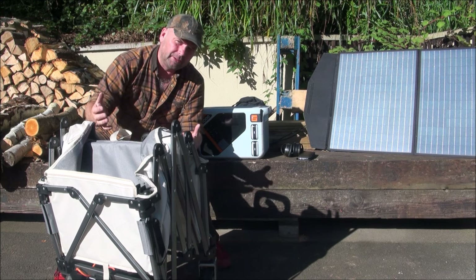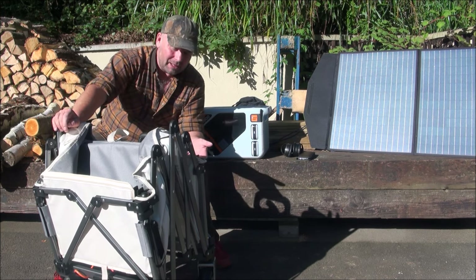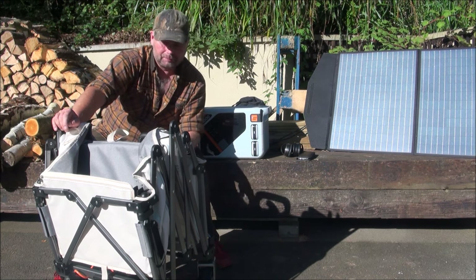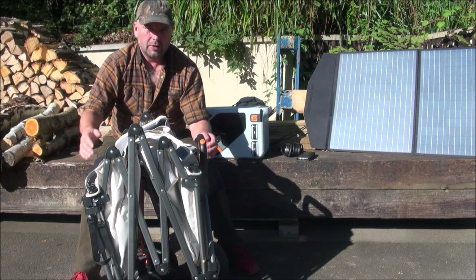But this one is a folding trolley which is powered by electric to help you out when you're dragging it. It's very well made, it's currently on Kickstarter, and the price of it, really for what you get, is pretty good. Check out the link in the video description. It's called the E-Wagon, E obviously standing for electric.